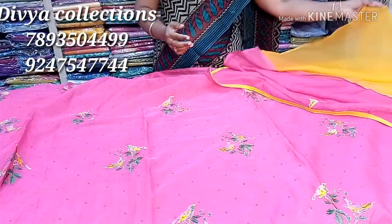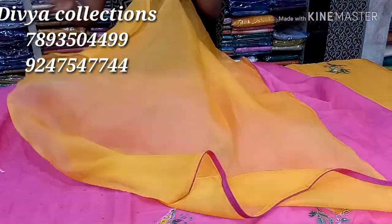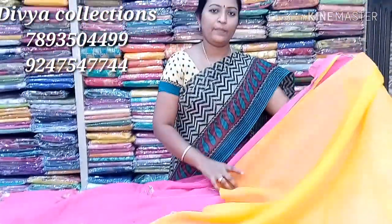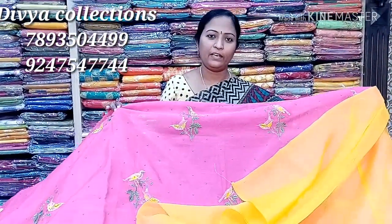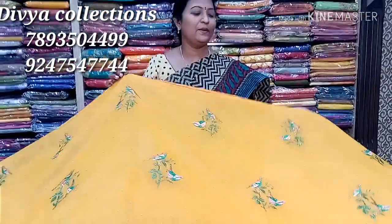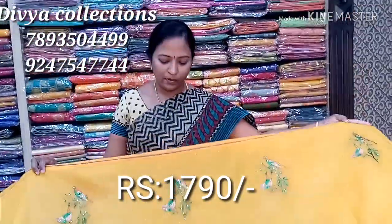This combination is also a very good color. This is the same color — the other side is different. This product is a very good color. Each color is a very nice color. We will also get a bit of pink combination.